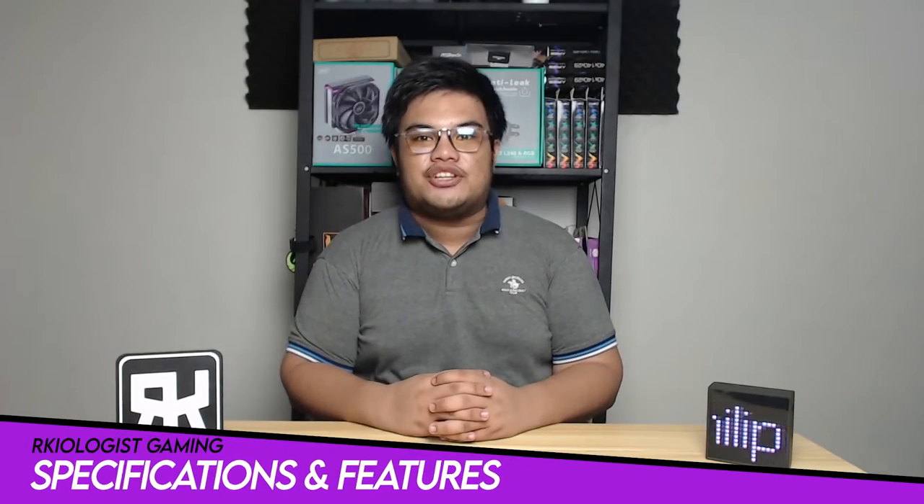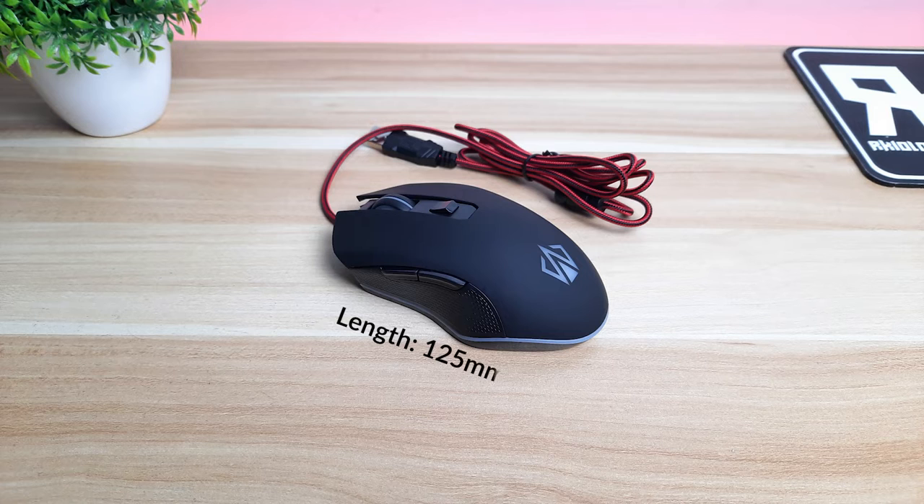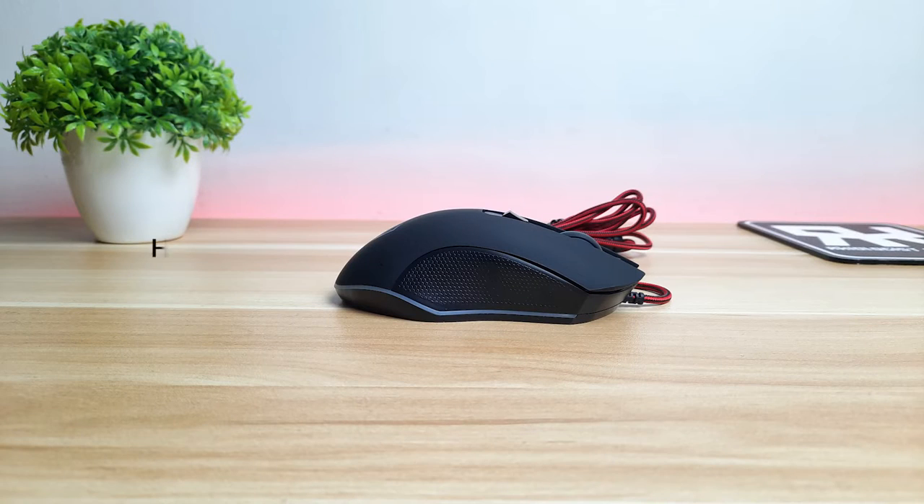Let's go to the specifications and features. The mouse has a length of 125mm, a width of 67mm, a height of 40mm, and weighs at 88 grams.